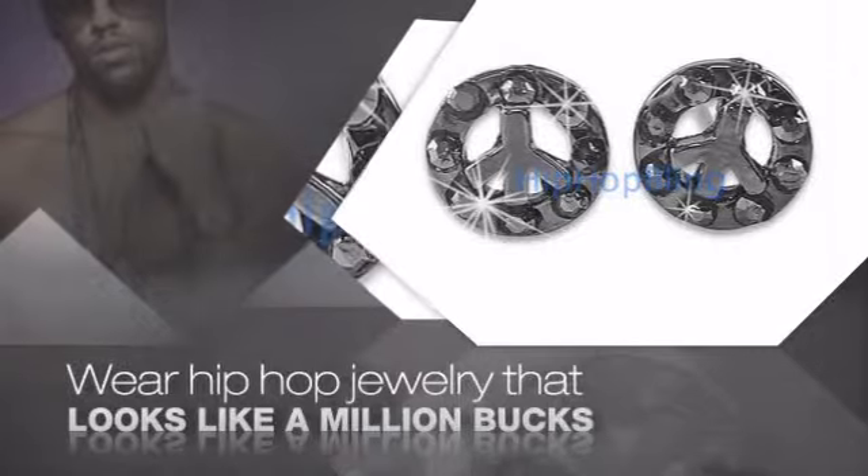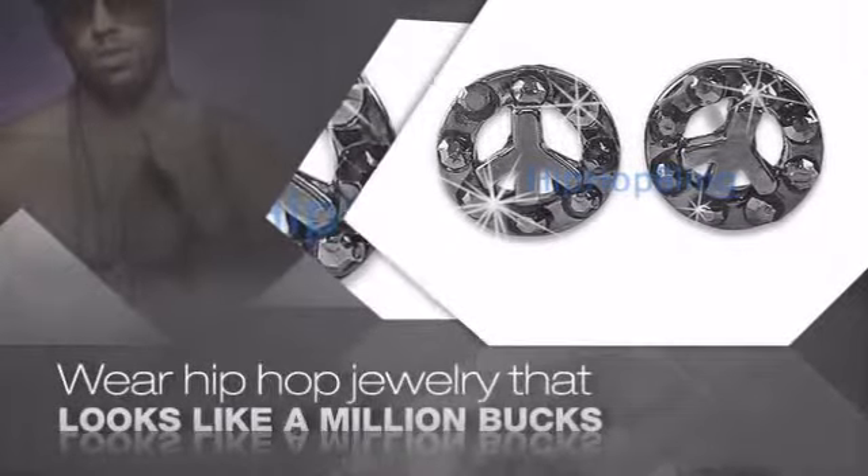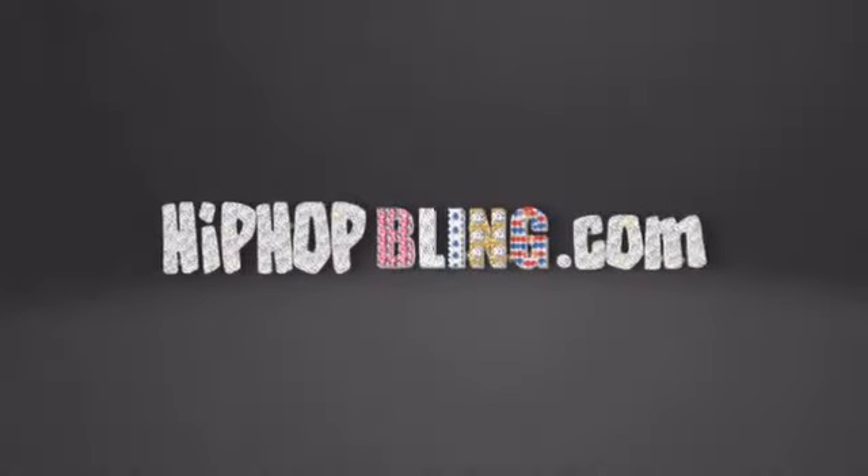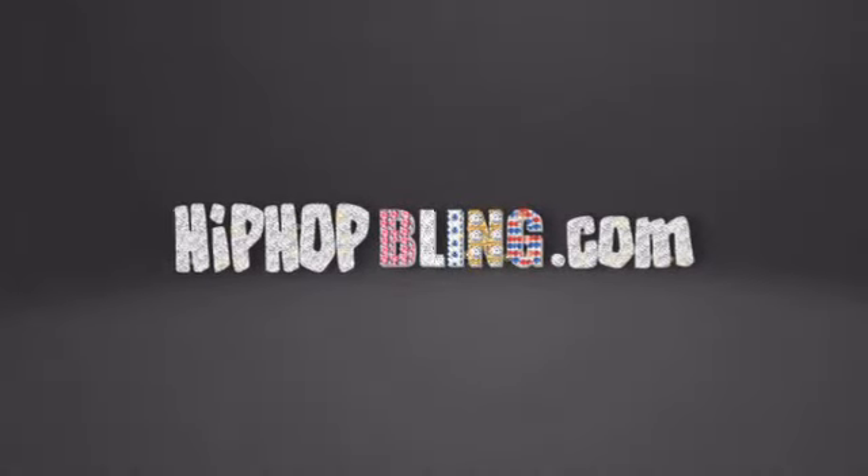Buy quality hip hop jewelry at prices that'll surprise you. Items starting at under $20. Don't wait up. Get your bling now at hiphopbling.com.